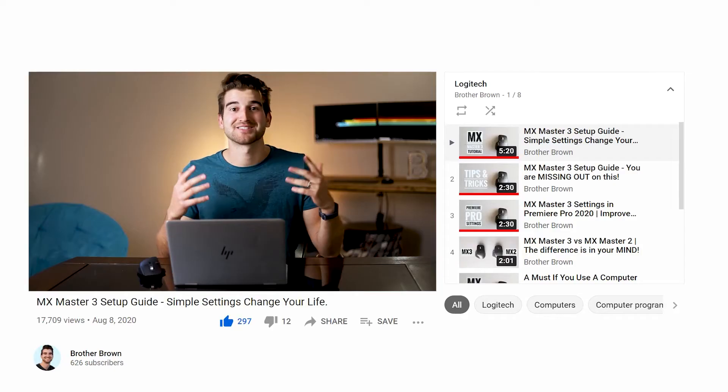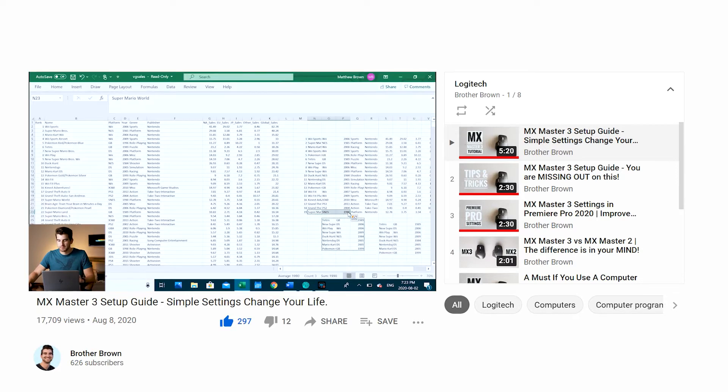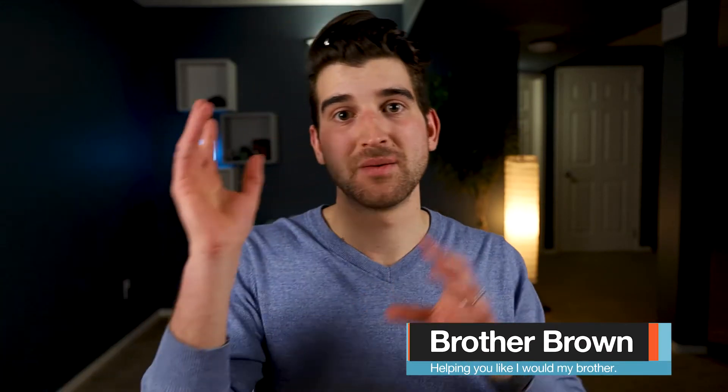Do you use your Logitech mouse or keyboard on multiple devices? If so, you've probably figured out using Logitech Options how many capabilities there are for customizing your mouse or keyboard. That takes a lot of time to set up, and in this video I'm going to show you how, once you've set up all your settings on one computer, you can quickly apply all those settings to your other work computer or Mac.